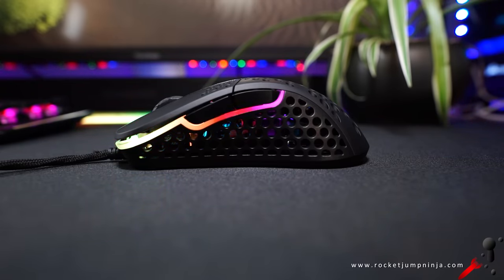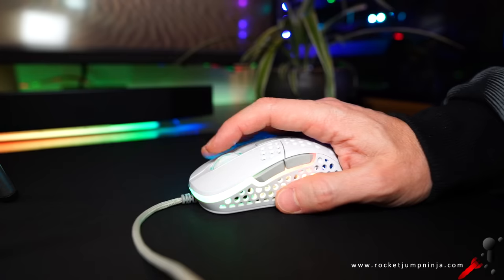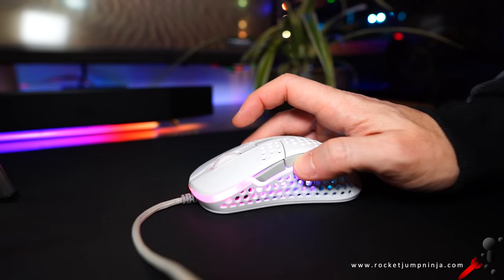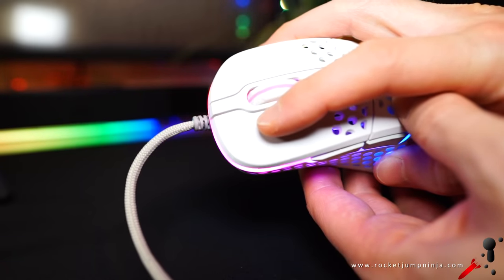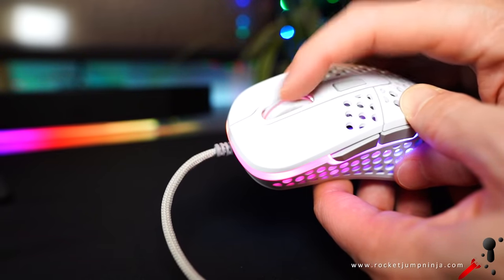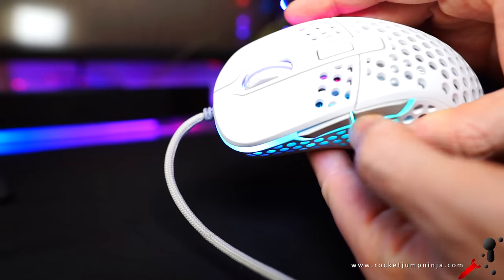Let's do a quick button check so you get an idea of the sound as well as the quality of the clicks. The tension on left and right is interesting — they feel pretty good, light and quiet. The wheel is fairly silent too, both clicking and scrolling, with some decent steps and not too much tension. The side buttons have a nice click with only a little travel. Overall, the buttons are a great selling point — they feel really good.